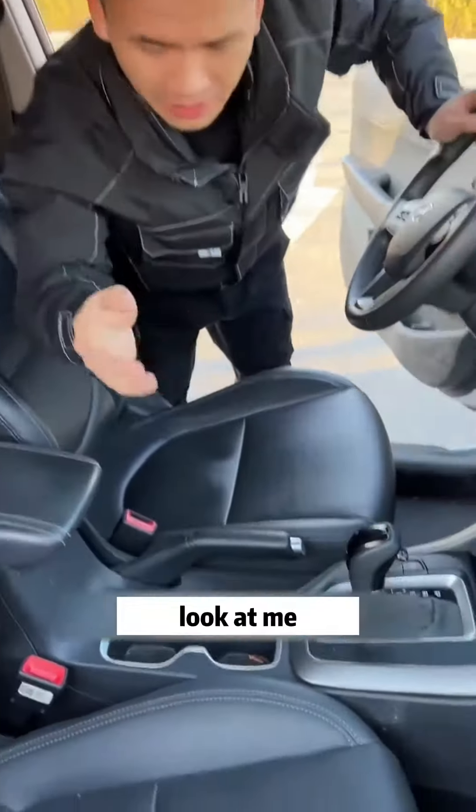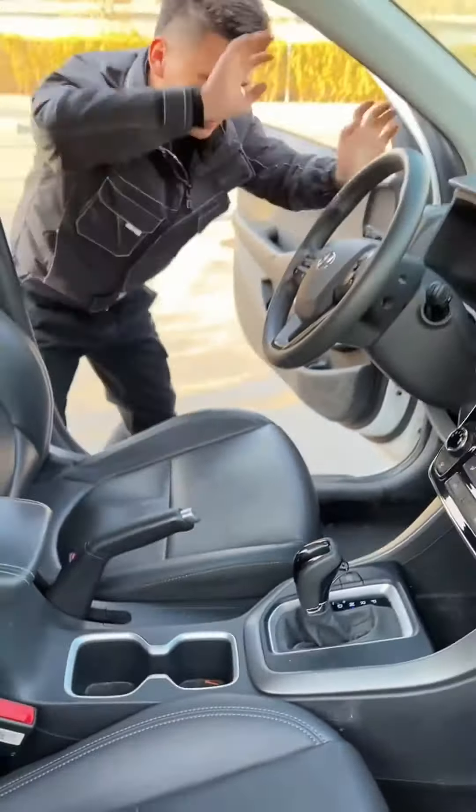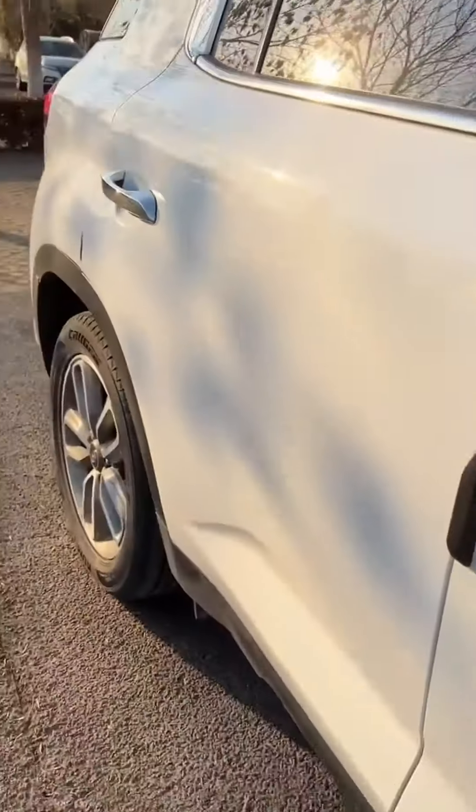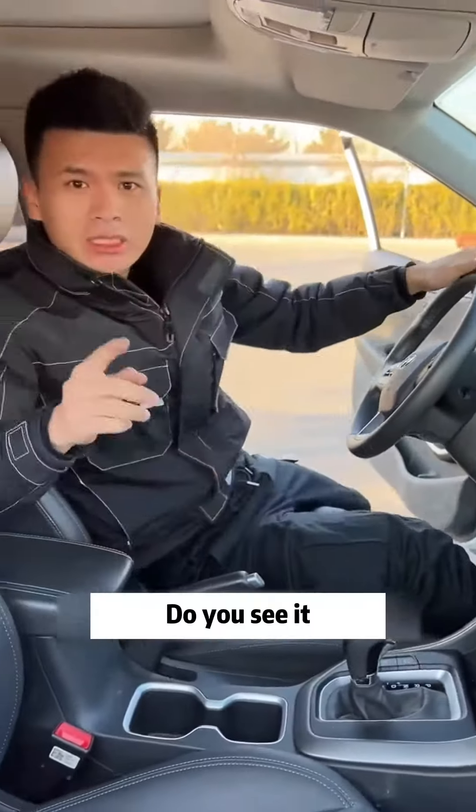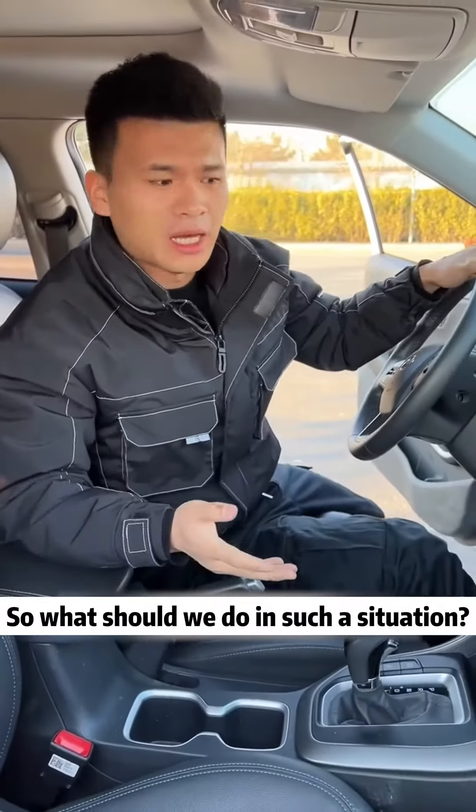Go and see if your car's handbrake works. Look at me! Do you see it? Can't stop at all! So what should we do in such a situation?